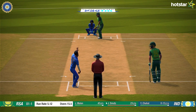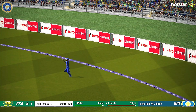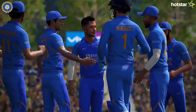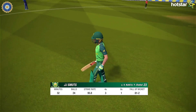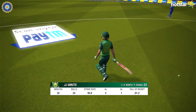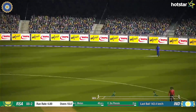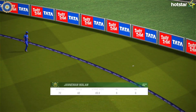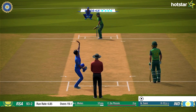A brilliant catch in the outfield by Kohli helped India break the partnership. However, the opener went ahead and scored his 50 off 62 deliveries, but fell quickly soon after.